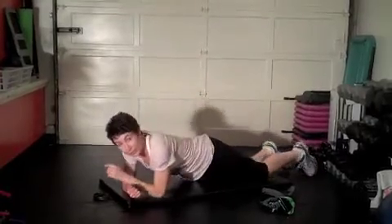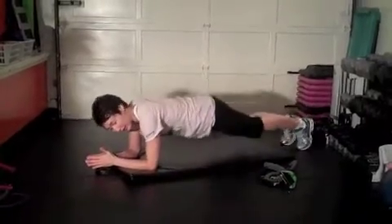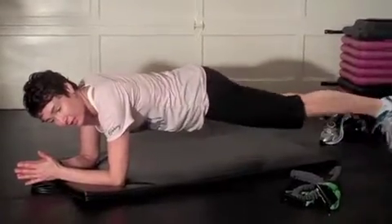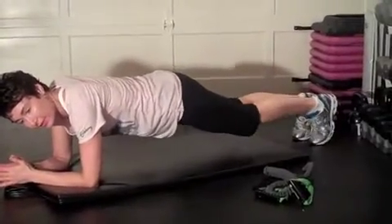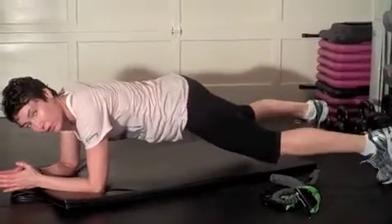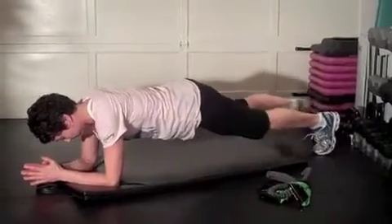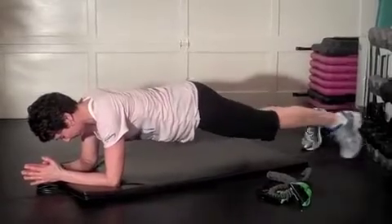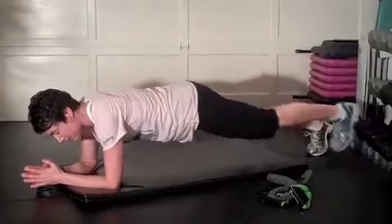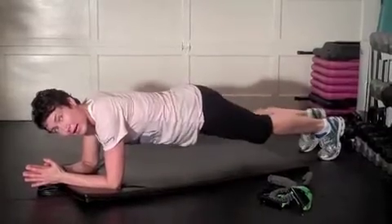Front plank — on your belly now. Elbows underneath the shoulders. Tuck the toes and lift, and hold. If you want to intensify this, take one leg, tap out to your side, center, then the other leg, tap out to your side, center. If you do this though, make sure those hips don't shift side to side — they stay strong. And release.